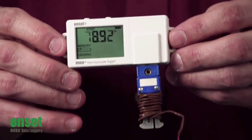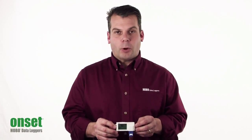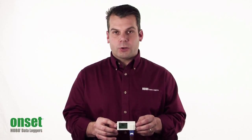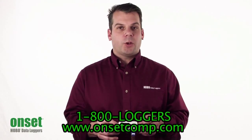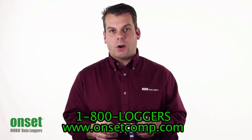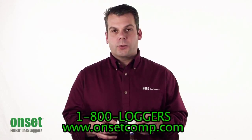Hopefully this gives you a better understanding of the UX100 thermocouple logger, part number UX100-014M. For more information, please see our website at www.onsetcomp.com or call one of our application specialists at 1-800-LOGGERS.